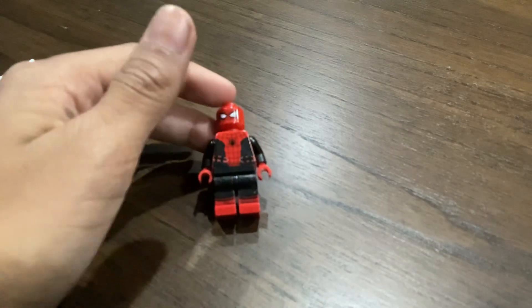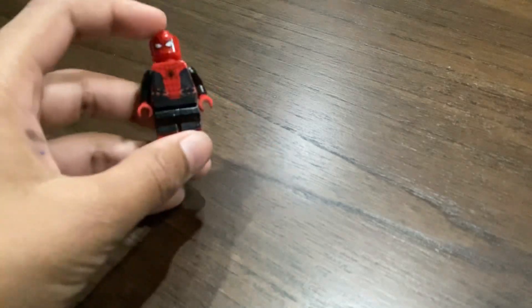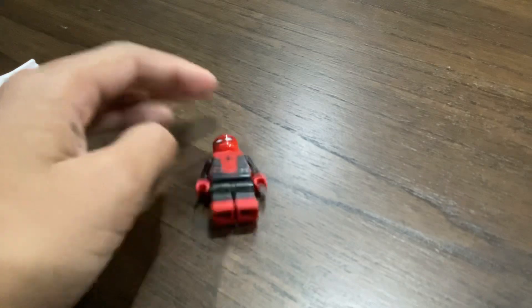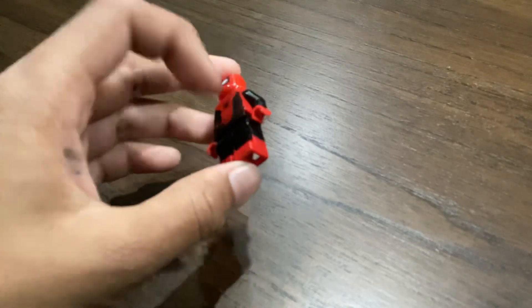Let's start with the torso. I had to paint red on the sides of the body because that's what Tom actually looks like, maybe in Far From Home. So I had to use a black marker and draw the blue parts, except for the arms and the hips.